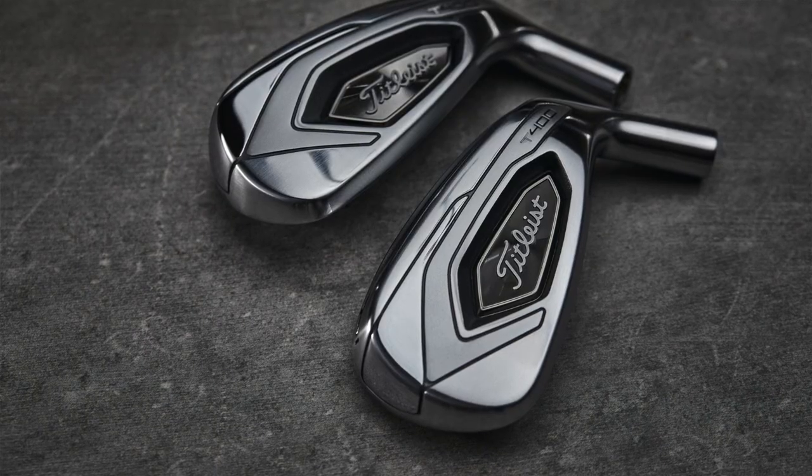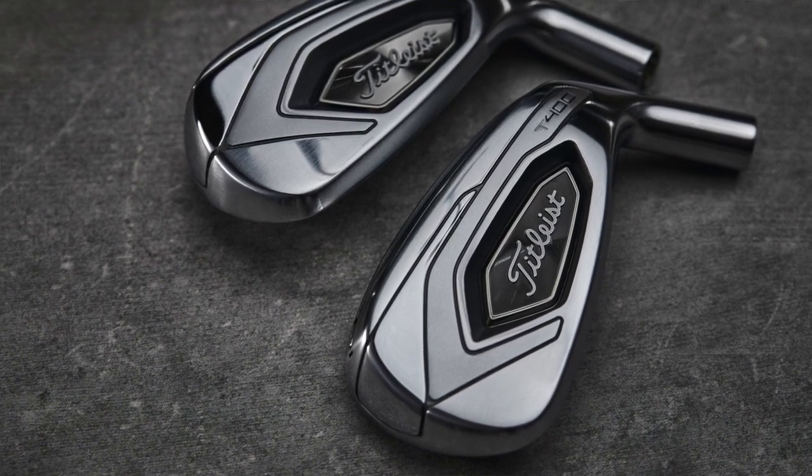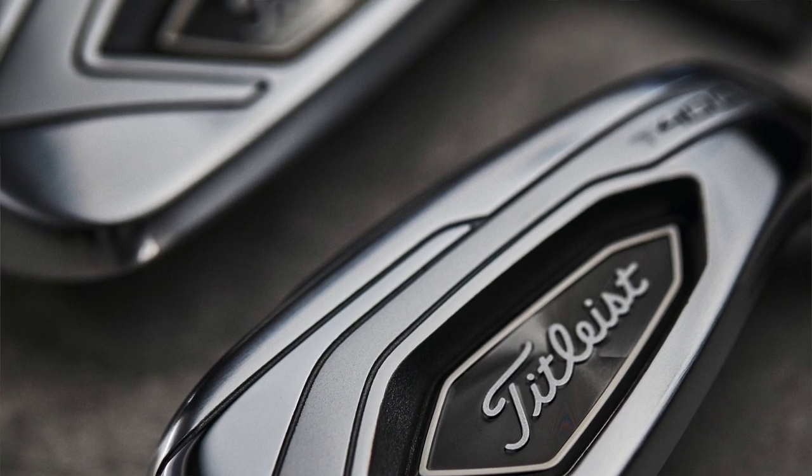Let's talk about T400 for a minute. I think there's kind of a misnomer out there that Titleist is only for better players or Titleist is too hard to hit. Yes, we do over-index on golfers who score low, given our heritage and the products we've built in the past. But we really do want to make sure that we've got clubs in our lineup that are going to help any golfer play their absolute best. And T400 is a perfect example of that.